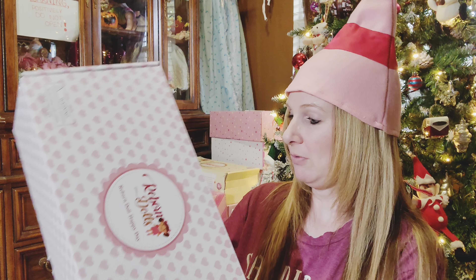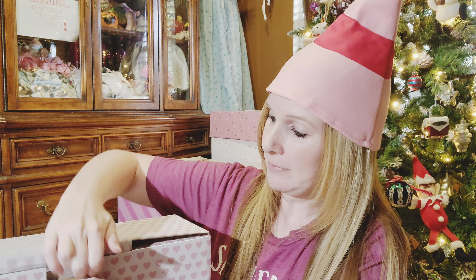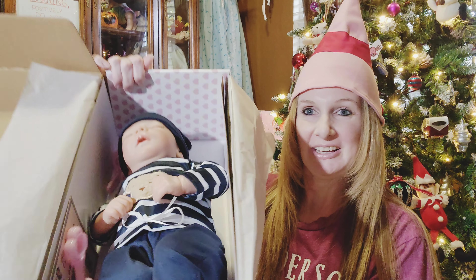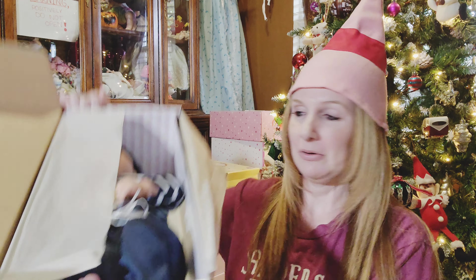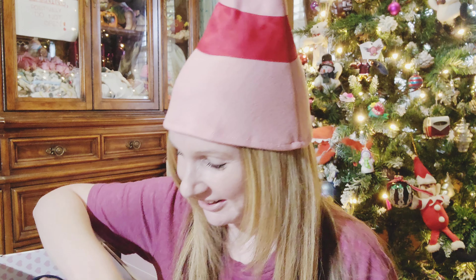Here is doll number one, and we will go ahead and open this baby up. This is a little boy! He is so cute! It looks like he comes with some accessories, so we will go ahead and take him out of the package. He comes with a birth certificate duplicate, and the accessories are loose in the package.